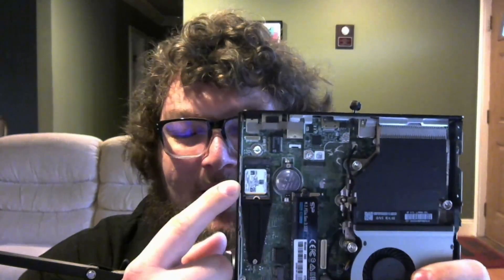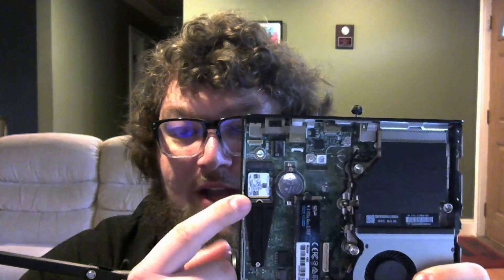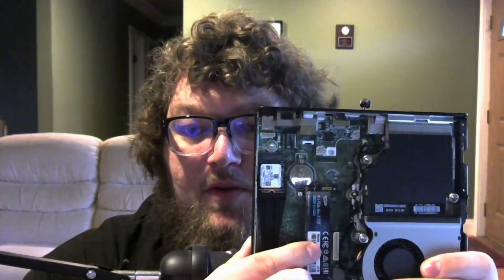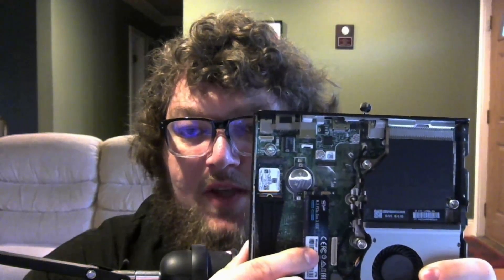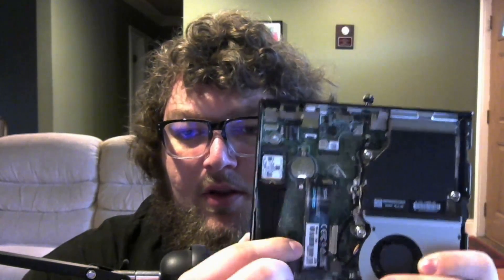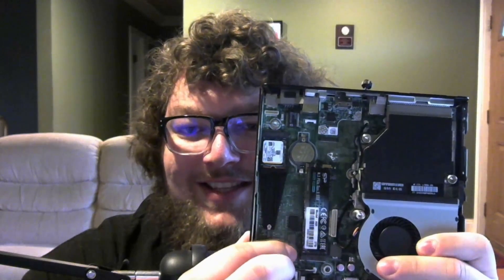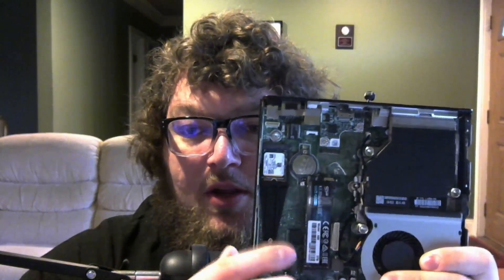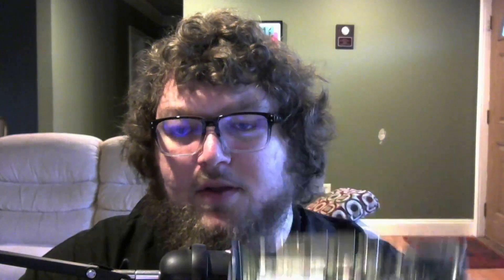I decided to install Proxmox on the NVMe that came from the eBay seller, then I picked up two two-terabyte Silicon Power NVMe drives. The board has the onboard M.2 interface, so I was able to connect one right in. I have a two-terabyte NVMe drive as my main storage. Underneath the heatsink is the RAM — I put two 16-gig sticks in there. I'll put links below to what I got.